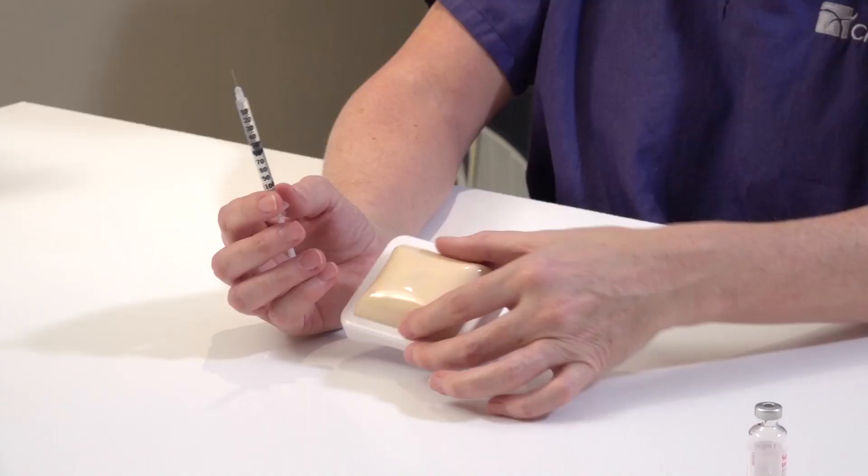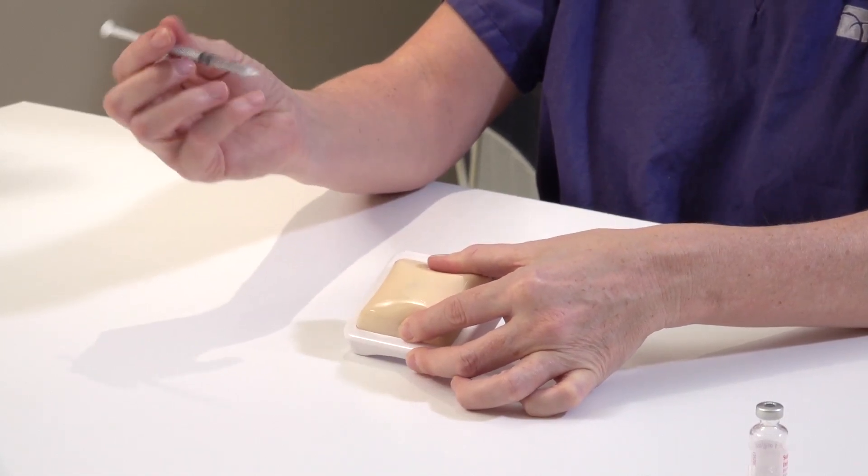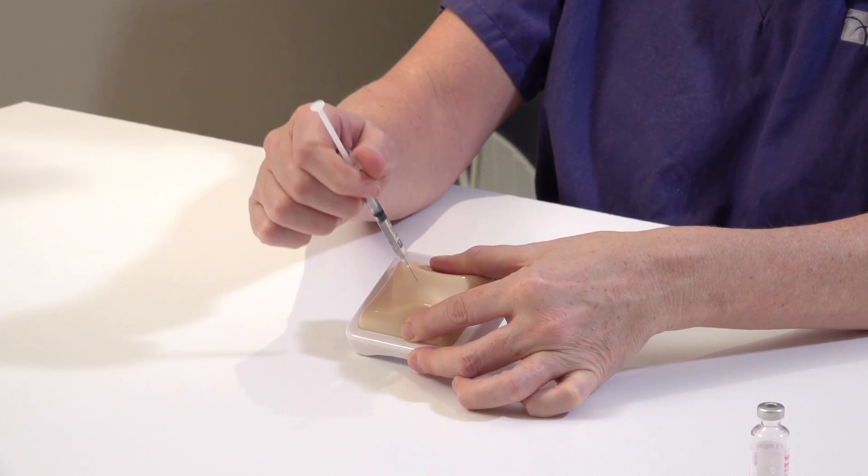To administer Suprecur, we recommend you administer into the abdomen or the top of the thighs. Pinch the skin and insert the needle at a 90 degree angle to the skin.